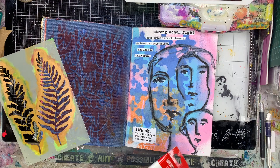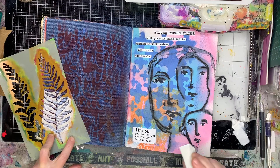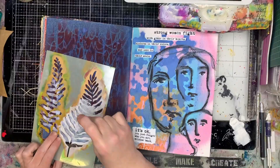I've got this leafy stencil which I really like, and I'm just stenciling through with white. Because the page is quite dark, you'll notice that red onto blue obviously turns out a much darker color, so I just want to lighten up the page a little bit and I'm going through just randomly stenciling over the top.